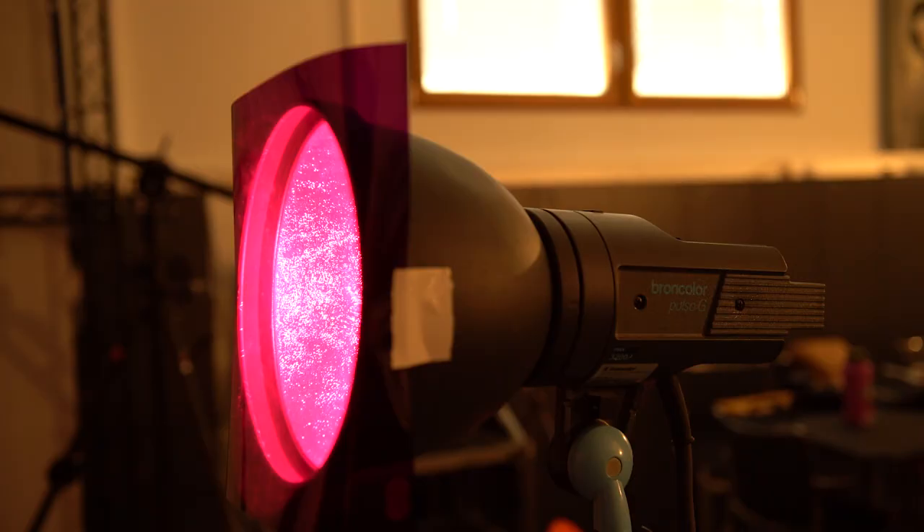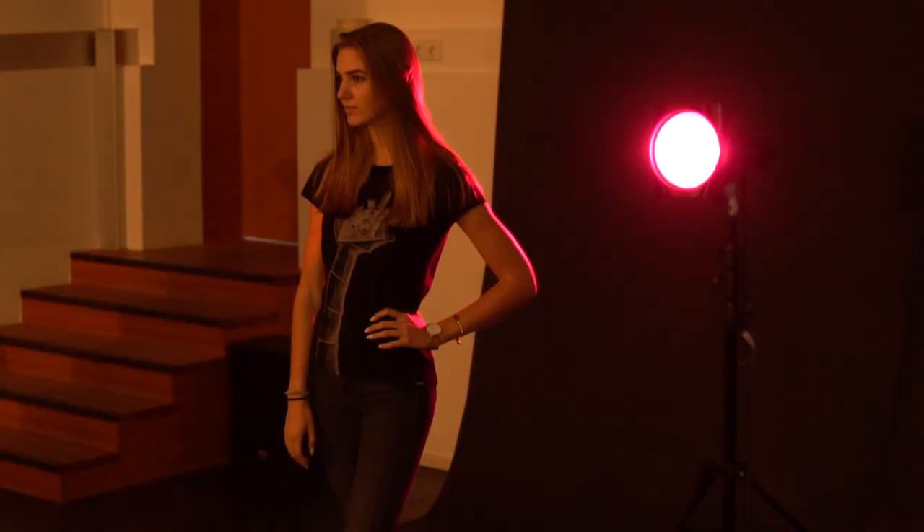Like this one behind me. This can be achieved by using photographic gels or something like cellophane. But if you're using a hot light, be careful because it can melt the plastic.